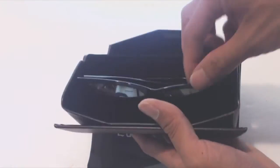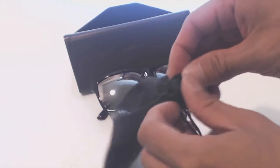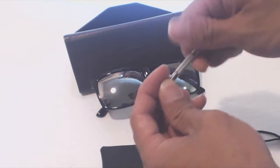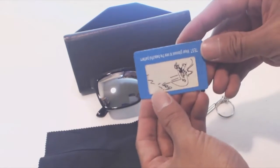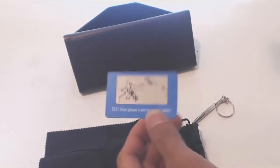You'll receive the sunglasses in a rigid, pure middle leather case. It also comes with a soft nylon drawstring bag that has a few accessories inside. The first is a mini screwdriver keychain for repairing the joints if the screws come loose. You'll also get a branded microfiber cleaning cloth and a polarized lens testing card. When you look at the card through the sunglasses, a fish should appear in the water, which is how you know that the lenses are polarized.